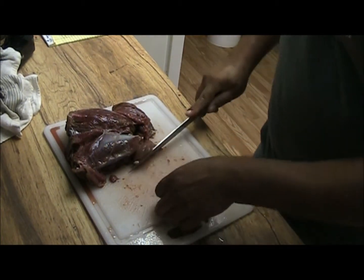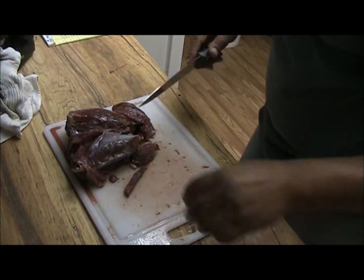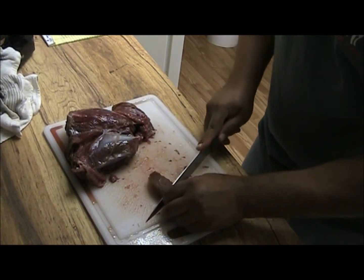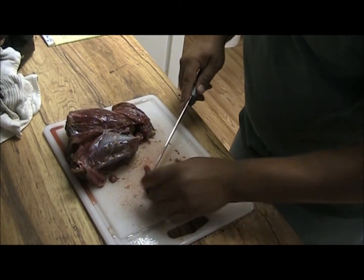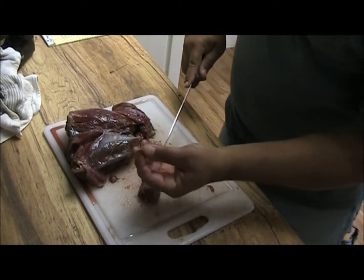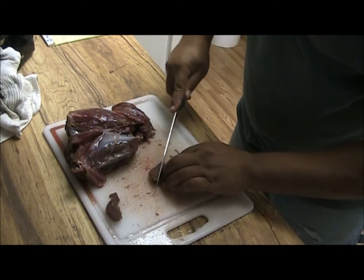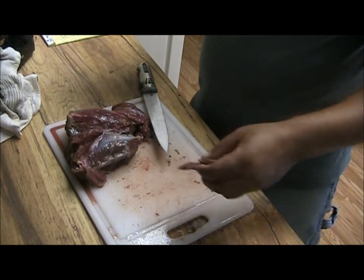Now I'm going to separate this. That right there actually looks like a pretty good piece for jerky — I'll just slice it. If you see white, try to get rid of it the best you can. For your first batch, do what you can and you'll start working it better later. This fat and tendon will not dehydrate as fast as the meat, so it gives a chance to spoil. You can throw the little chunks in the dehydrator when we get to that phase. That one right there is too thick, so I'll make a couple of nice slices.